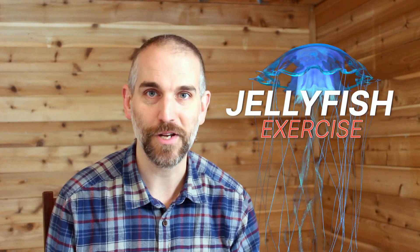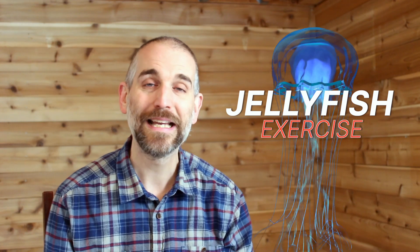Hey friends, College Essay Guy here. Today I want to share with you something called the jellyfish exercise, which is really simple, it's kind of fun, and it's gonna help you in at least three different ways.